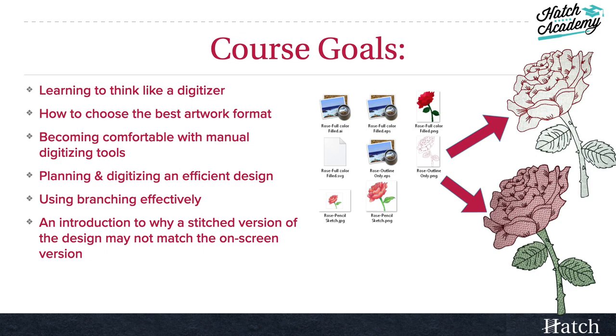Then we'll move into a review of common digitizing tools and start manually digitizing the design. Along the way, we'll cover planning and digitizing an efficient design to minimize jumps, trims, and sewing time. We always need to be thinking about how the design will sew, not just how it looks on the screen in Hatch.